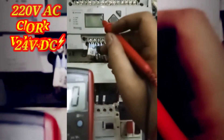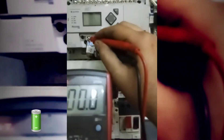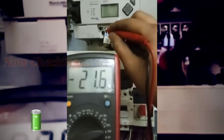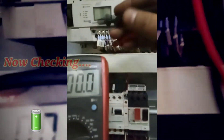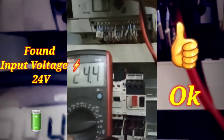Today, one of my machines had an issue, so I inspected the control circuit, the power circuit, and I also checked the terminal voltage of the controller. I found everything is in order.